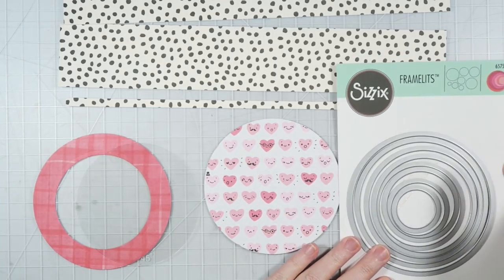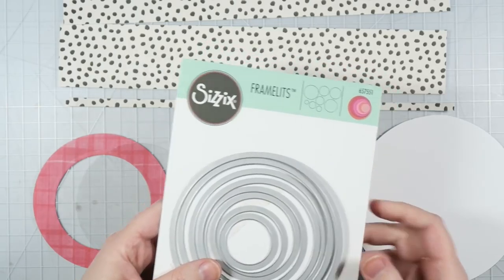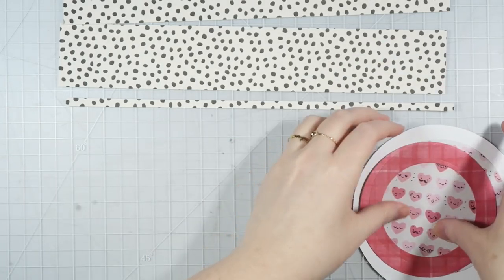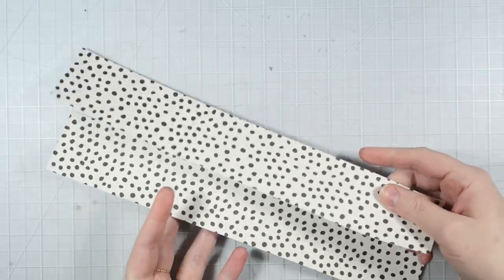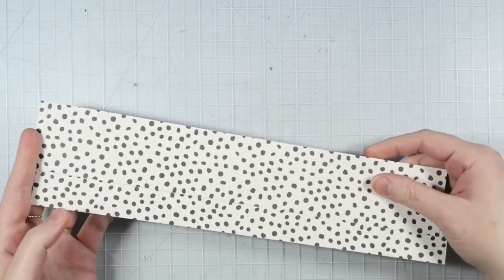If you have the same die set, this makes things really easy — I highly suggest it if you don't have it. I will link all the supplies and tools down below for you guys in case you want to pick up anything for yourself. Right now I'm going to set the circles aside because I don't quite need those yet, and I'm going to work on these longer strips to create the exterior portion of my rosette.